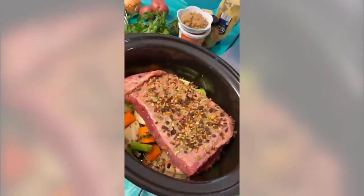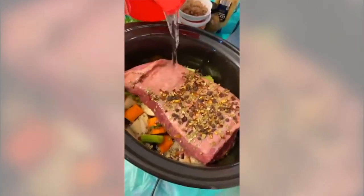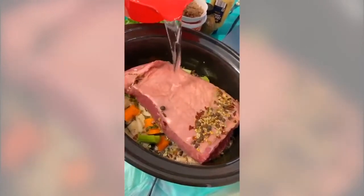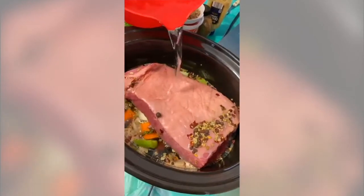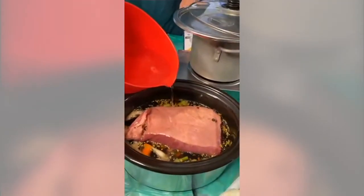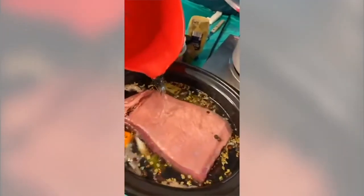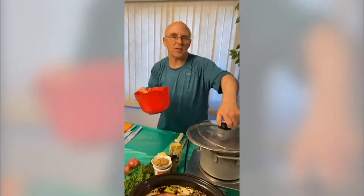With the pickling spice, you also want to take water and make sure your corned beef is covered. You're going to cook this on low — not high or medium — cook it on low for about eight hours. You will know when it's fork tender.